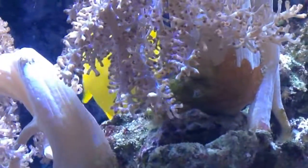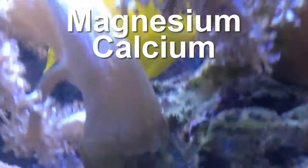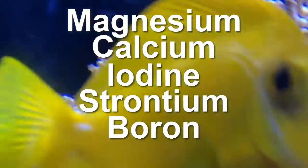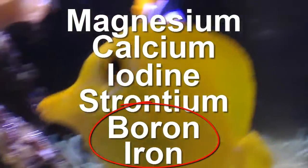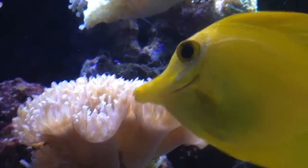Now, to trace elements. We need high amounts of magnesium, calcium, and most often iodine and strontium, and in some cases people also use boron and iron. However, I would not consider trying to dose iron or boron in a reef tank if you are a beginner, because it's quite a discussed topic and it's still not fully understood why and how it works.